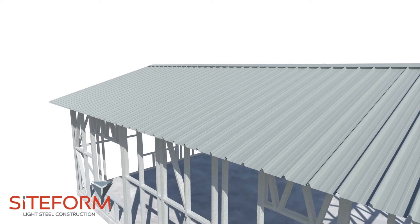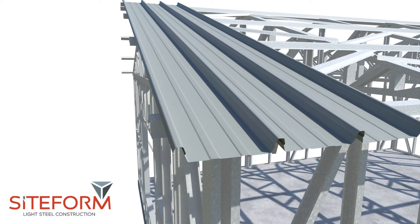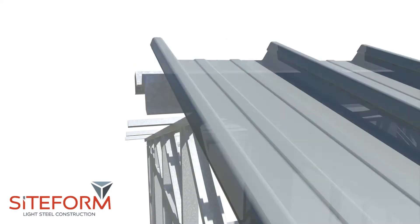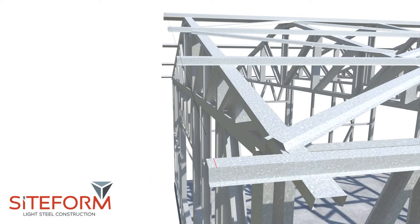To install concealed fixed sheeting like SAF-LOK or CLIP-LOK on light steel frame trusses, place the first sheet onto the burlins about 20mm from the edge. Measure the top and bottom of the sheet to make sure it is in line with the trusses. Mark the top and bottom burlins at the edge of the sheet and install a line connecting the top and bottom burlins.